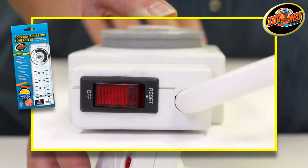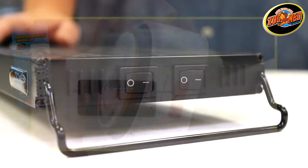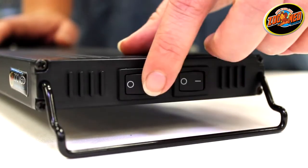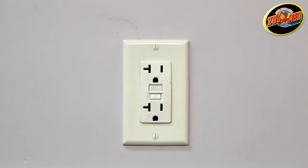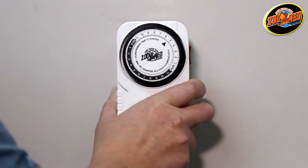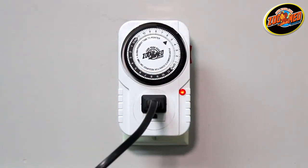The Aquasun Aquarium Controller has a power switch on the top that should be set to the reset position. Make sure the devices you're plugging into the timer are set to the on position. Finally, put the timer into use by plugging it into an accessible GFCI protective power outlet and plugging your device into the timer.